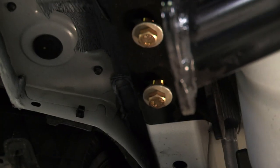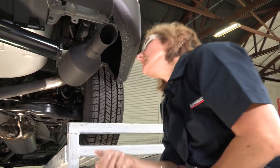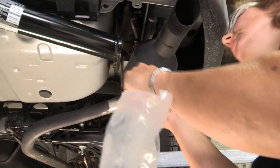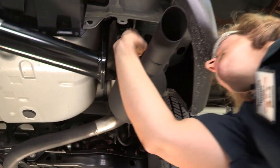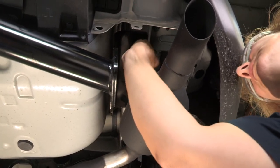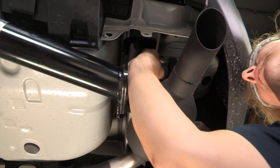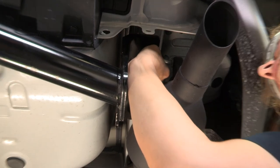Do the other side real quick. In this hitch it has oval holes so that you can slide the hitch back and forth just a little bit to adjust it and make sure that you have enough space. You want to be able to put your bolts in hand tight to confirm you have enough clearance.